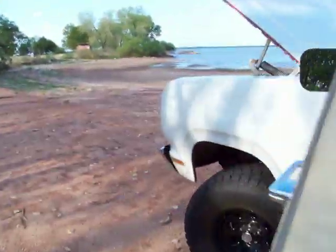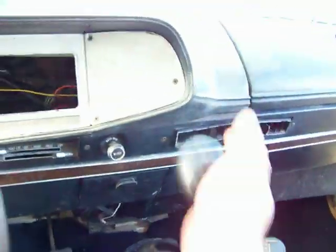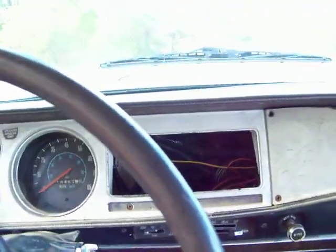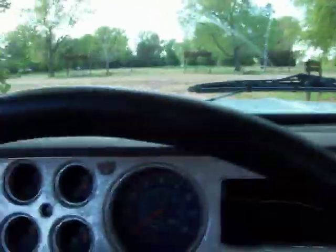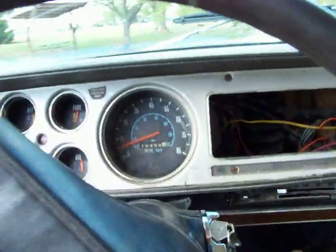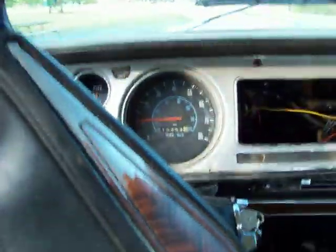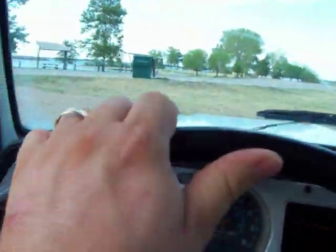Let's go take this bad dog for a cruise. Clutch is in good shape. Speedometer works like it's supposed to — let me get some speed here so you can see. Goose it a little bit here.